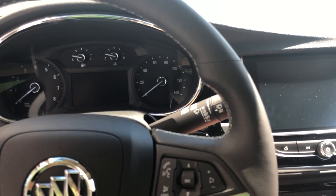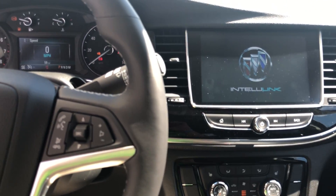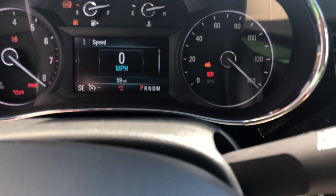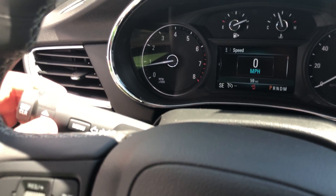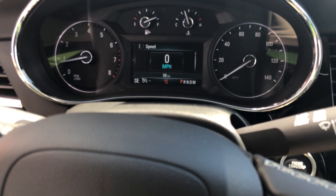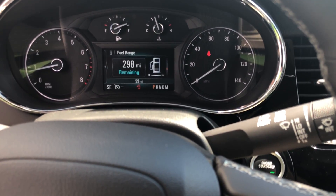Go ahead and start it up. This does have the push button start — just apply the brake, push the button, and it starts right up. As you can see, this does have about 59 miles on it. It does have a digital display here, and to the left of the steering wheel on the turn signal there's a roller — you just scroll this and it will change the information display.